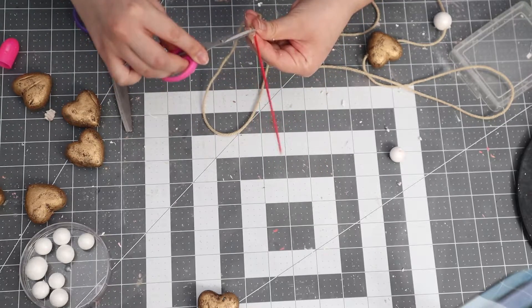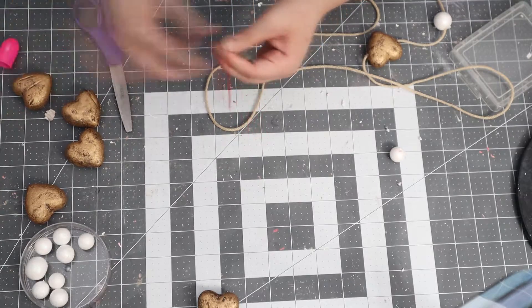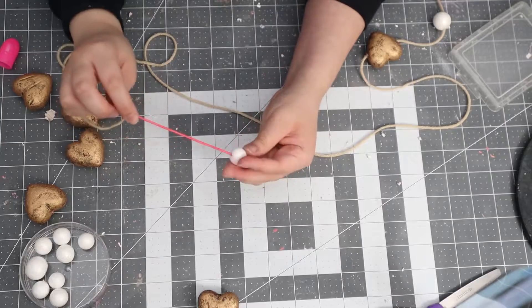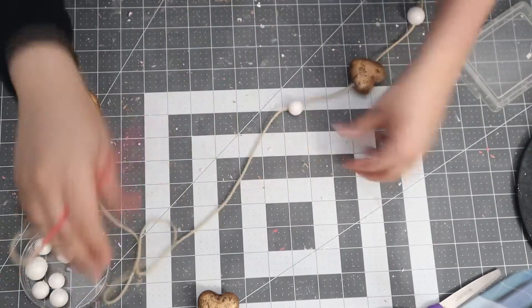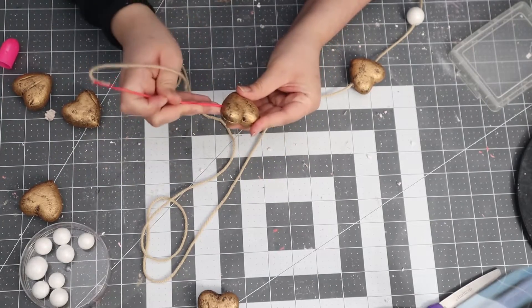Back to the DIY — I used one of those picks cut from the hearts earlier and attached yarn to the picks by hot gluing the yarn to the stick, then poking it through the styrofoam balls.